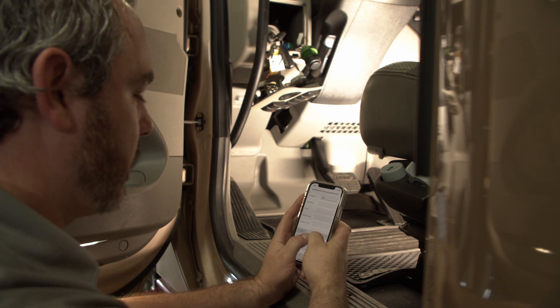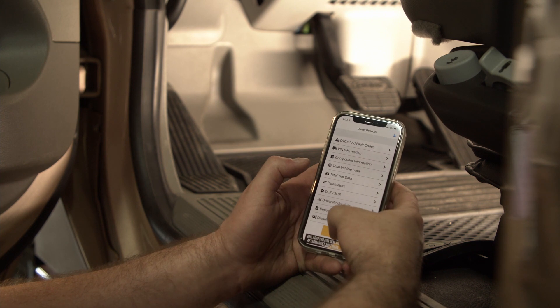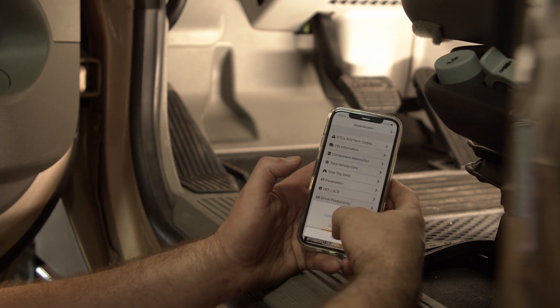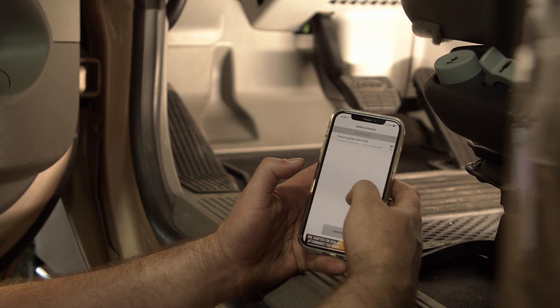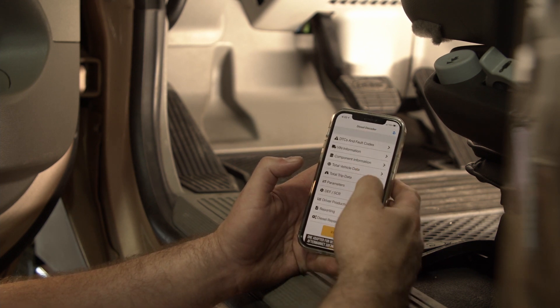Enter in your information to complete the registration, then click on the connect button at the bottom of the screen and select the device. If your Diesel Decoder is powered on, you'll see it in the list. Click on the Diesel Decoder.